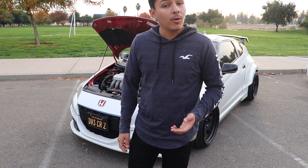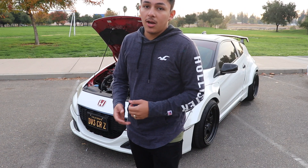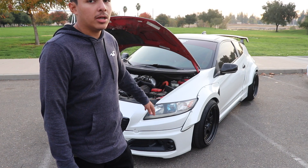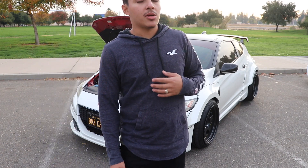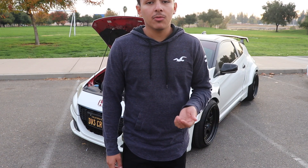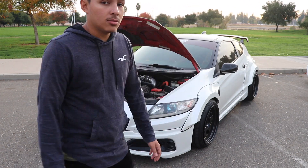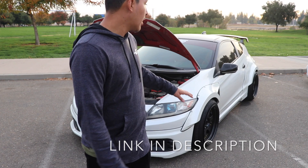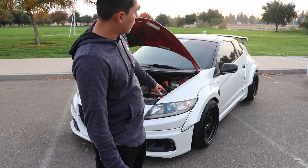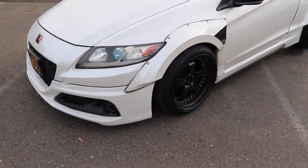As far as suspension goes, the type I have is Ground Control. When I bought the car I already had it on there, and when I actually lifted it up for the first time I saw that I had the adjustable springs. Down the road I'll either go coilovers or bags, but I like the stance as it is right now. If you guys checked out my last video, I actually put spacers in the car, and the fitment isn't perfect yet in the rear but definitely in the front — I wouldn't go any more poke than it is right now.